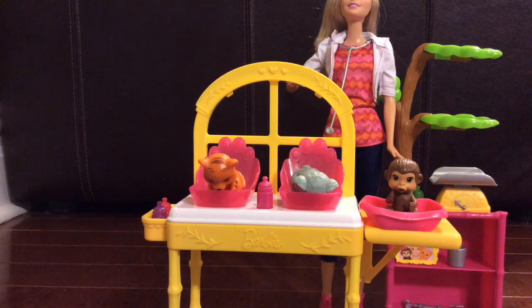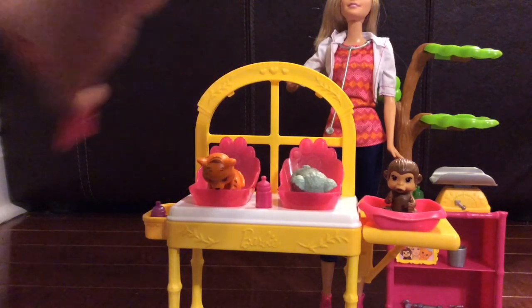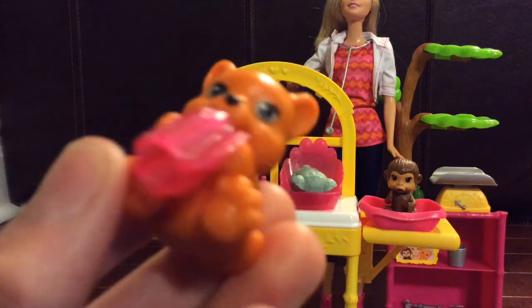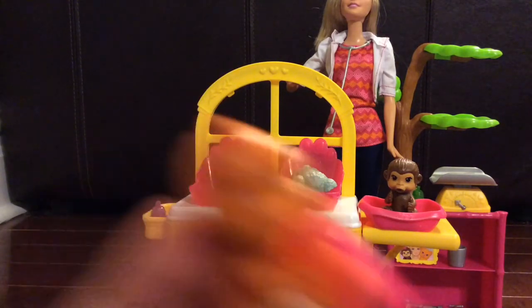They're such cute little animals. I'm going to show you one of the bottles fitting to the animal's mouth. There's a little slot in the animal's mouth, and the bottle just goes right in — snaps right in. It's a good drink, it's like little milk.